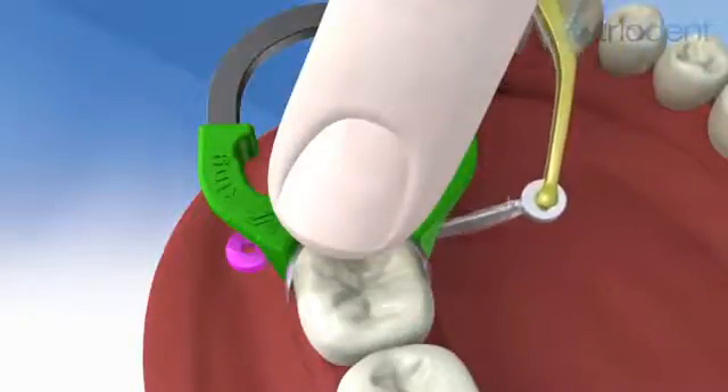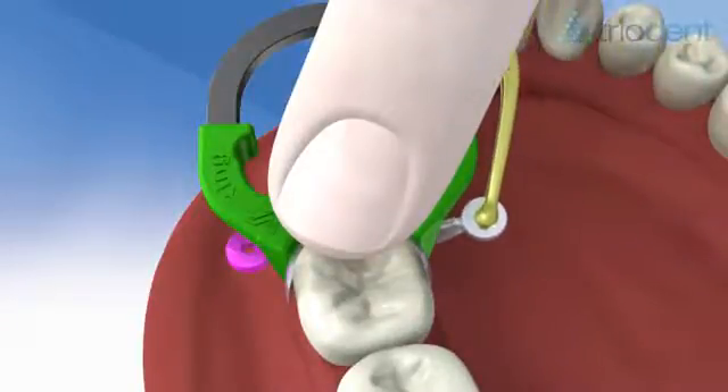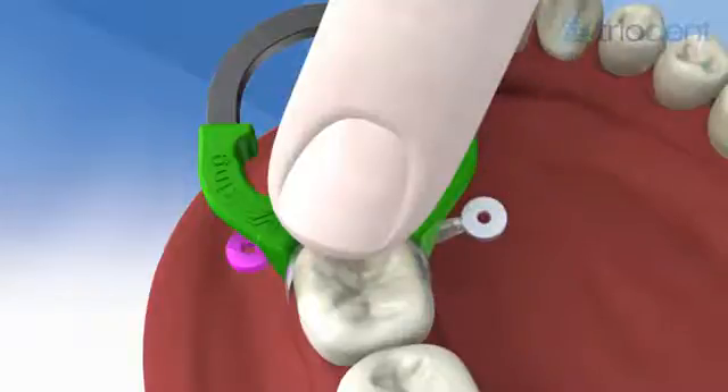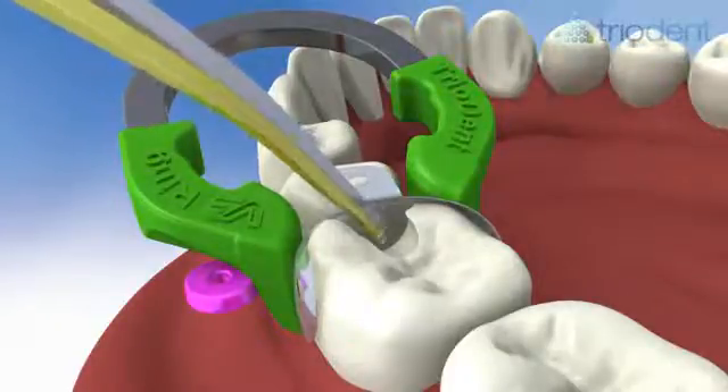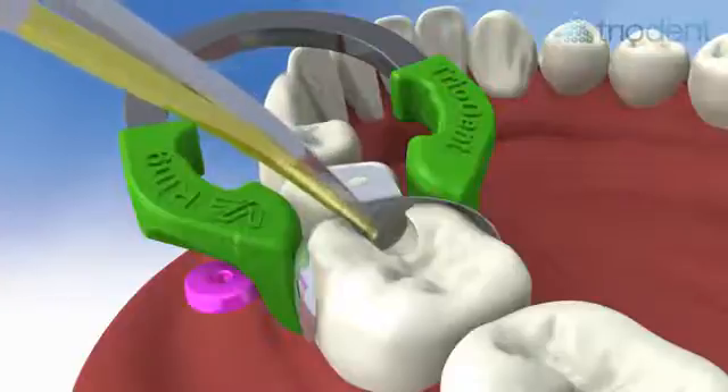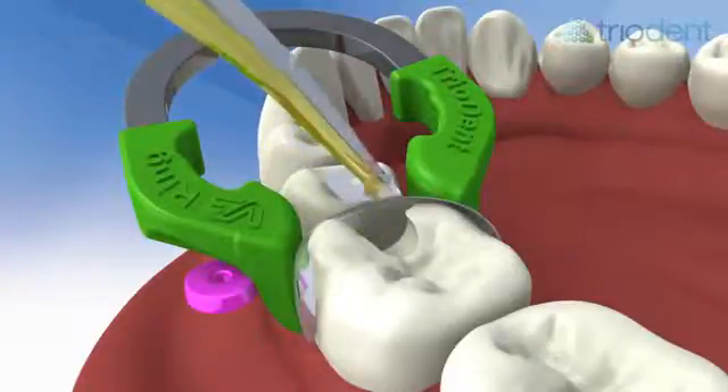If necessary, you can place a second wedge from the other side without having to start over, thanks to the hollow underside of the Triodent wedges, which makes them easily stackable. Use the ball tips of the pin tweezers to burnish the contact point.